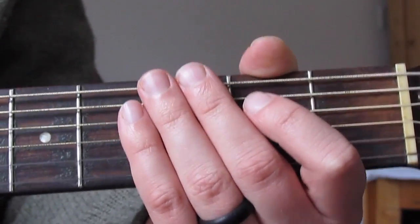That's a ten-bar sequence which is going to be the verse. We're actually going to play that through twice for the whole verse, and each verse is exactly the same chord sequence. So let me just play that through for you — one, two, three — and then the second time through.